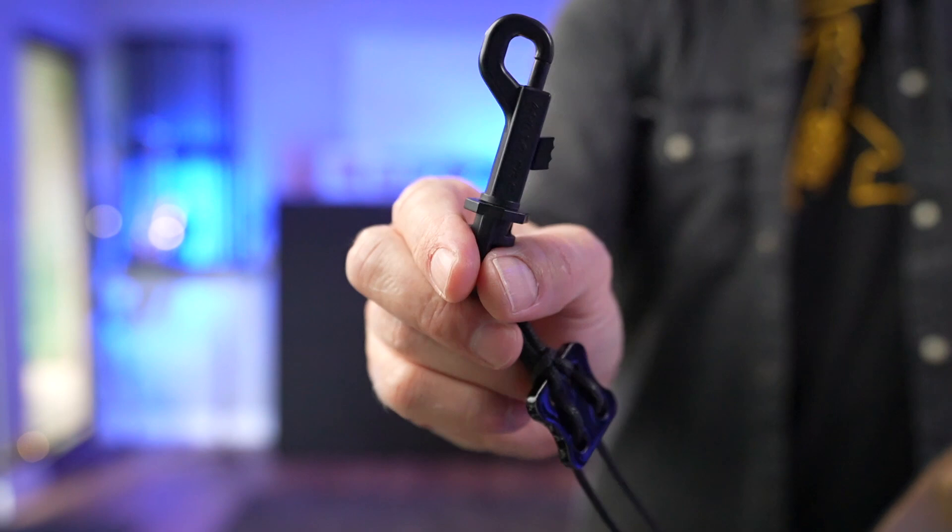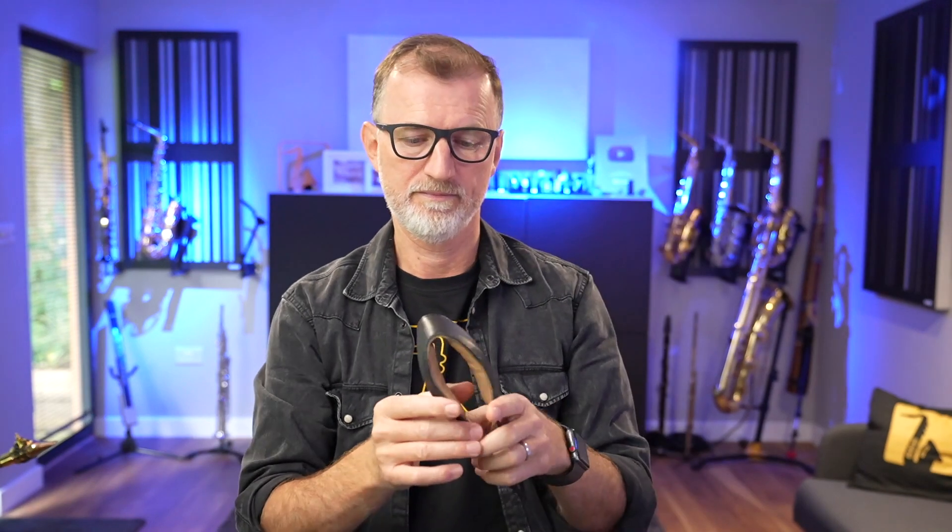It's got a really great clip on the bottom. They're not cheap, but I've had two in the last ten years. Honestly, it's lasted so many years — this is probably the most comfortable neck strap that I've ever owned. But enough about neck straps; I want to look at the alternatives.